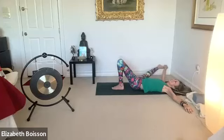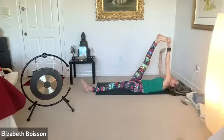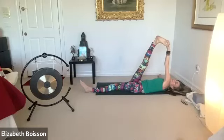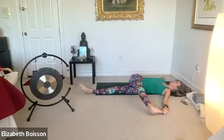Inhale back to center. Extend that left leg. Grab onto your right foot. Allow your right arm to fall down with gravity. Exhale down to the left. Dragging that right hip back and down as much as possible. Breathing in and out.